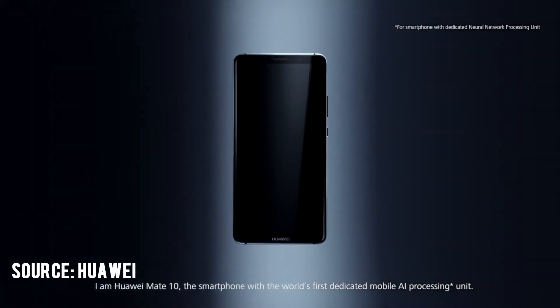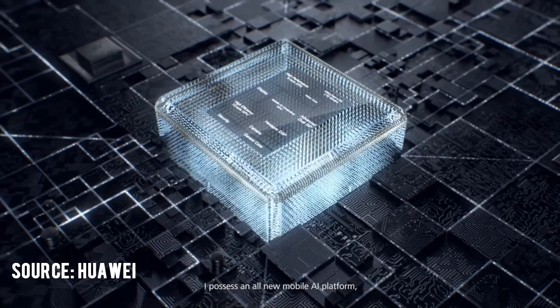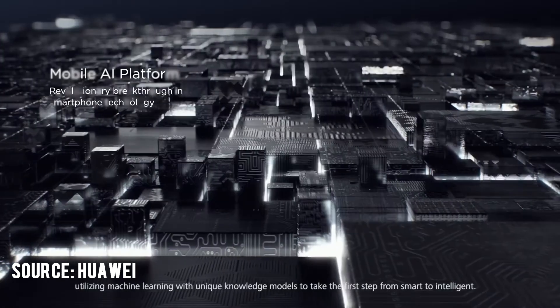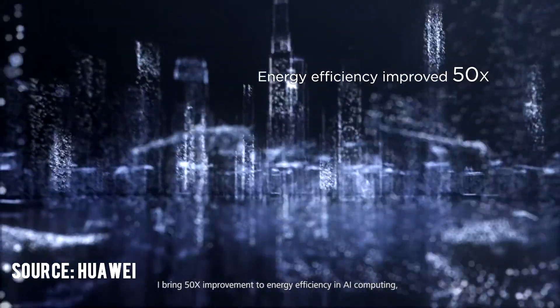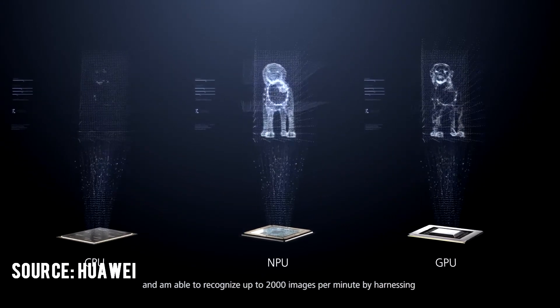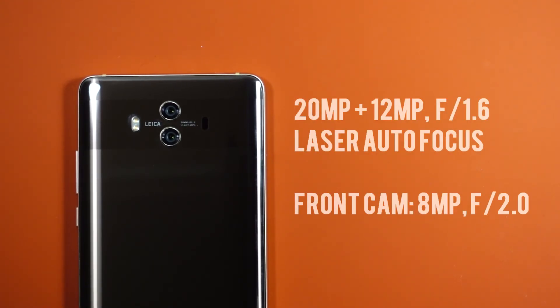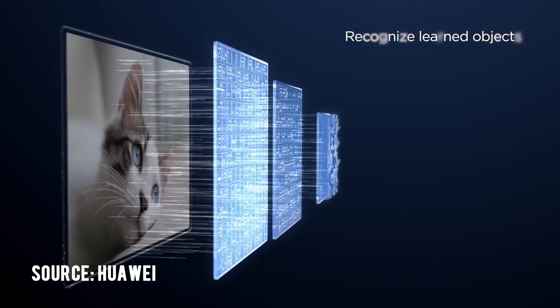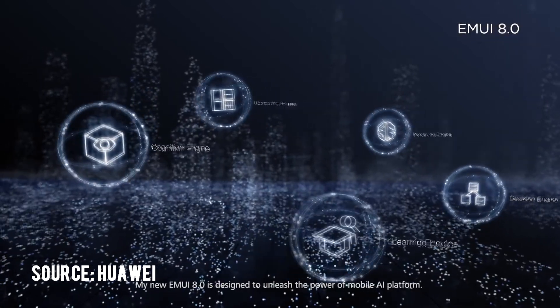The real star of the show has to be the all-new Kirin 970 processor with Huawei's first mobile AI computing platform, featuring a dedicated Neural Processing Unit, also known as NPU. The company claims improvements in energy efficiency and processing speeds, and ensures real-time on-device AI. The NPU is hardware dedicated to speeding up machine learning. The dual camera also benefits from the intelligent processor, improving noise reduction, low-light performance, motion detection, focus types, and real-time image recognition.